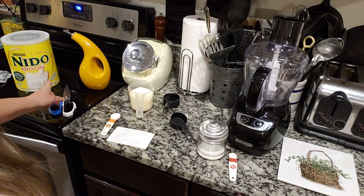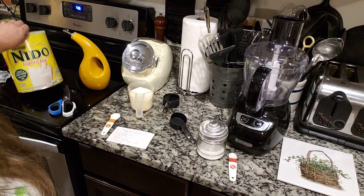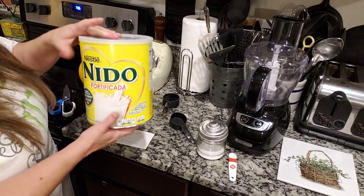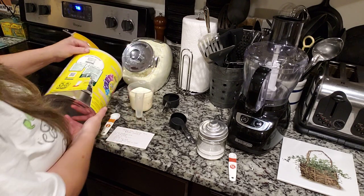In my last video I spelled this wrong — I spelled it N-I-T-O, it's N-I-D-O. Anyway, I just now emptied this can into my canister.